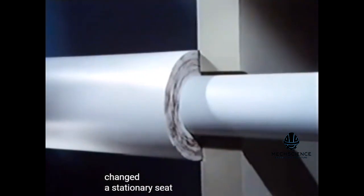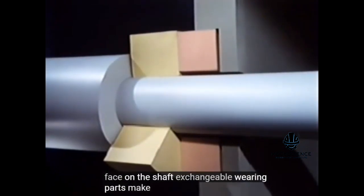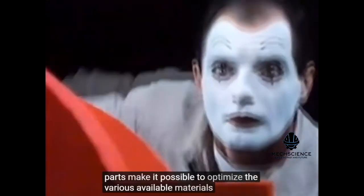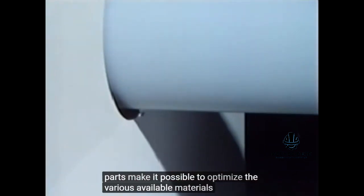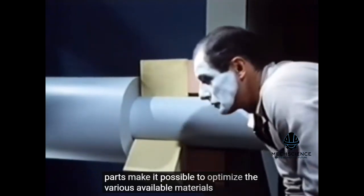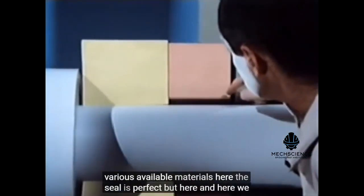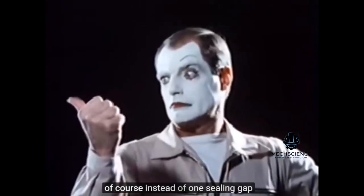A stationary seat at the housing. A seal face on the shaft. Exchangeable wearing parts make it possible to optimize the various available materials. Here, the seal is perfect. But here, and here, we still have a leakage path. Instead of one sealing gap, there are now three. No wonder there's a drip.